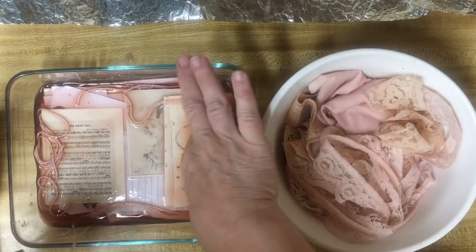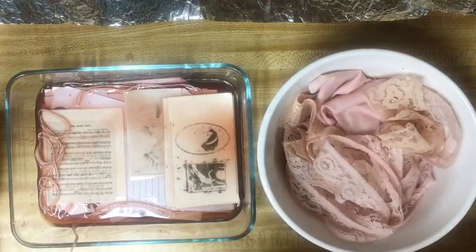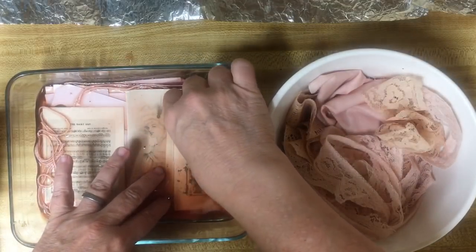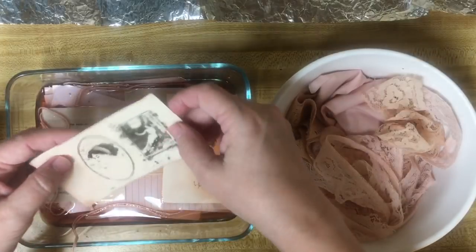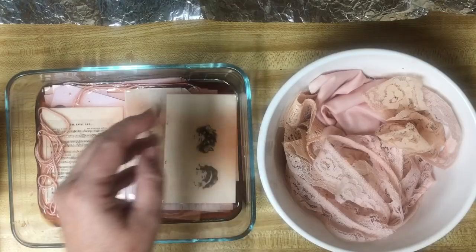I also coffee dyed some of my vintage ladies - they are a digital download in my Etsy shop. Look, they came out kind of peach. We'll see how they do when they dry.